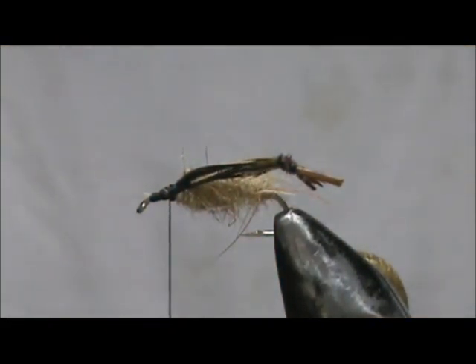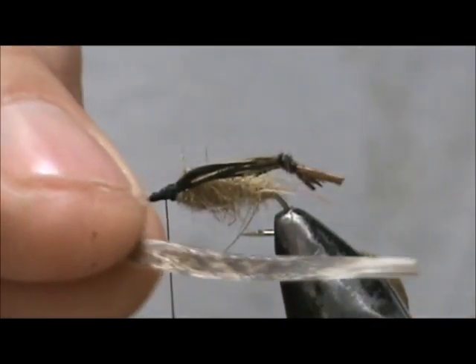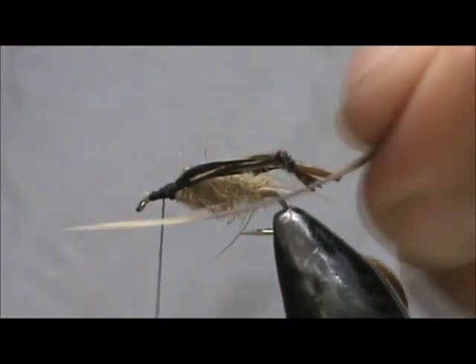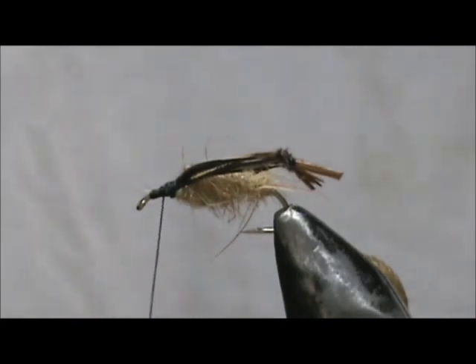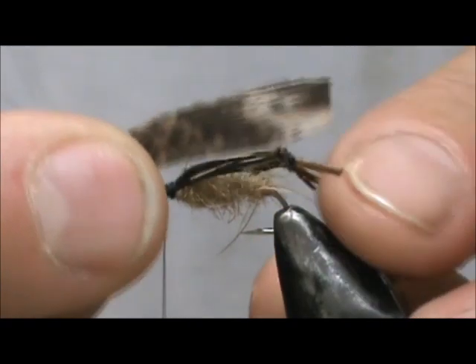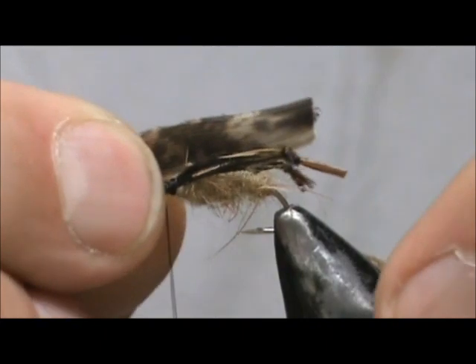Now I have turkey quill, and you can see that shine on there. What you could do is use your head cement and coat it, but you can also use some kind of UV cure — I used my Deer Creek Diamond Flex. I put the epoxy on the inside of the wings, and I'm going to tie them in by the tips. You want those wings to be just a bit longer than the body.